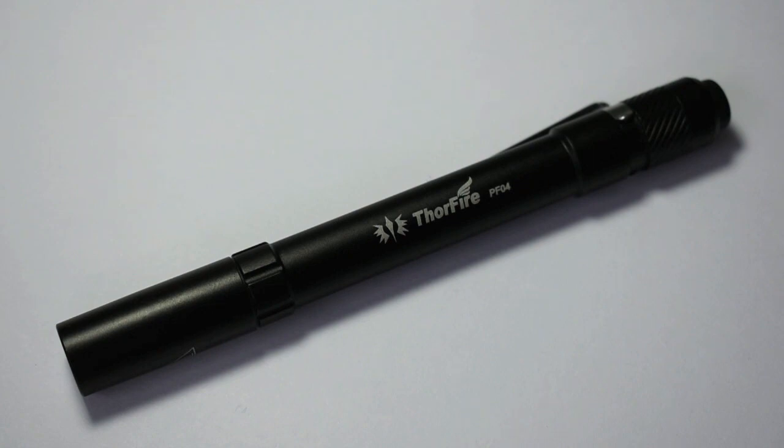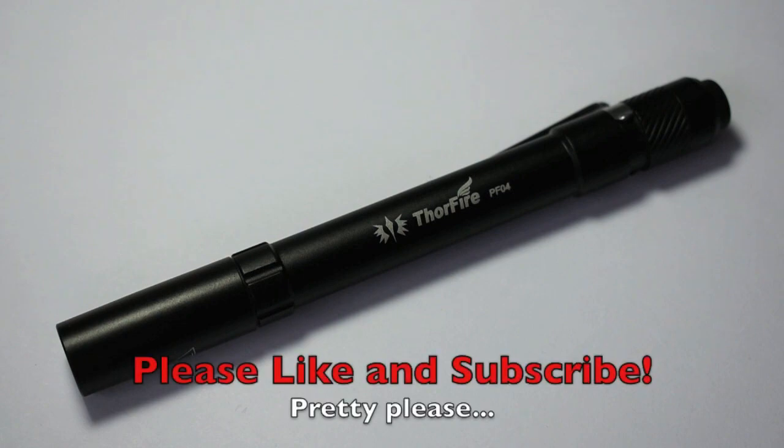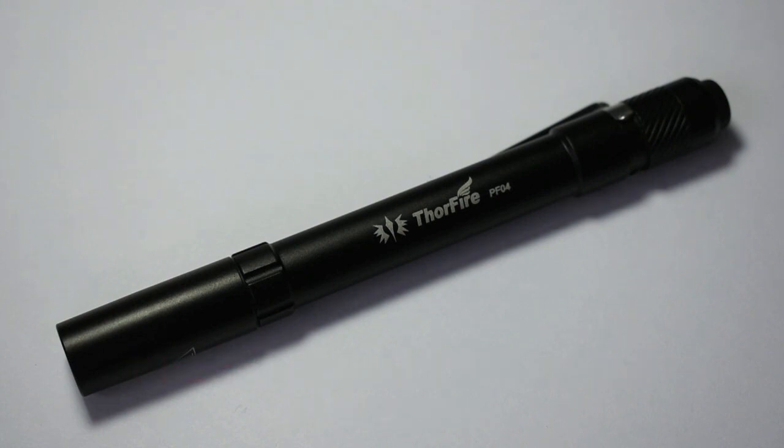Tell me what you think in the comment section below. Maybe some of you have used the Thorfire PFO4 or other Thorfire flashlights — let me know what you think. I'm really torn as to whether I should recommend it. If you have any comments, questions, suggestions, or complaints, please put them in the comments below. I'll get back to you as soon as possible. Thanks for watching and have a great day.